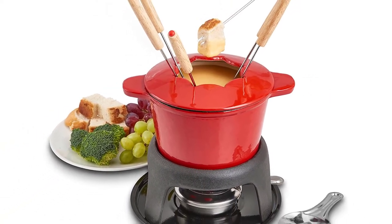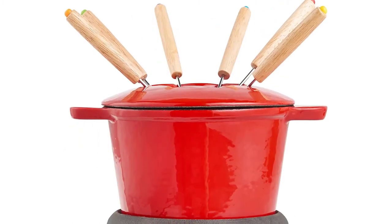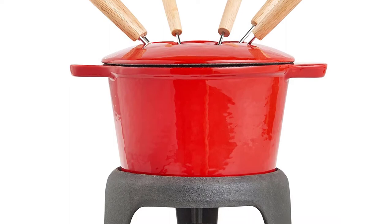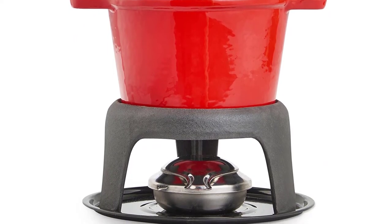The Classic Alpine Dish: best results are achieved by combining two Alpine cheeses such as Swiss, Gruyère, or Fontina, and mixing with a little acidic liquid to break up the natural stringiness — such as a dry white wine or lemon juice — and a thickener like flour or cornstarch.